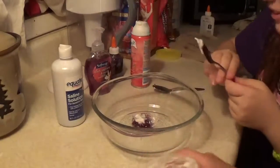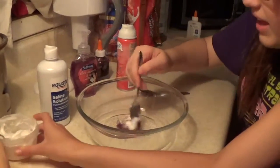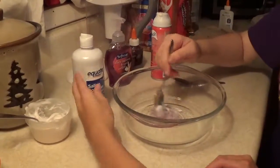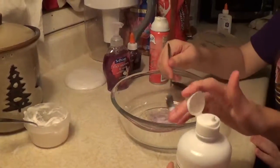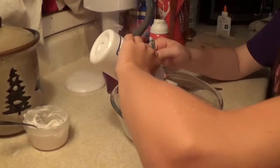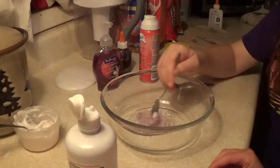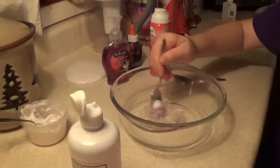Okay, we got some glue and then we're going to stir that up — stir it up, stir it up. Next we're going to add some contact solution. We're not making very much of this glitter slime because we don't want very much. And it's forming, it's forming, it's forming!